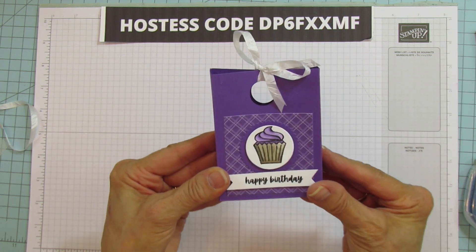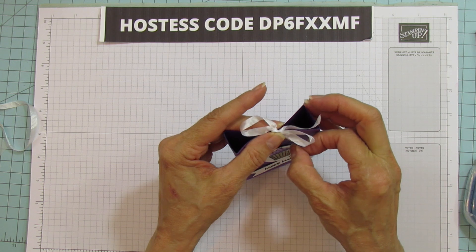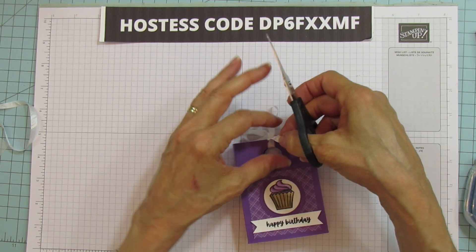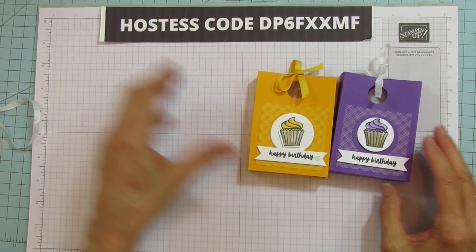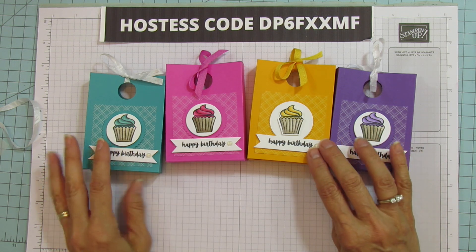And there you go — all done. I'll probably make my bow a little bit smaller; it seems a little bit big. There we go, I'm going to trim that now. So there you have it — super quick and easy, y'all. They're really, really fun. I love coloring the cupcakes; they're really cute.